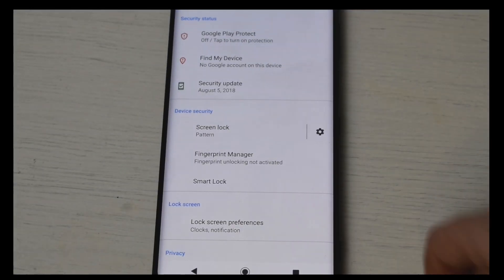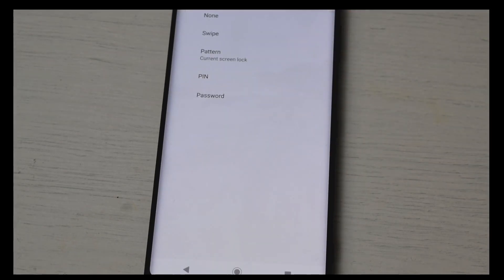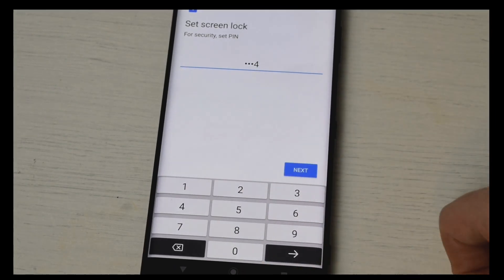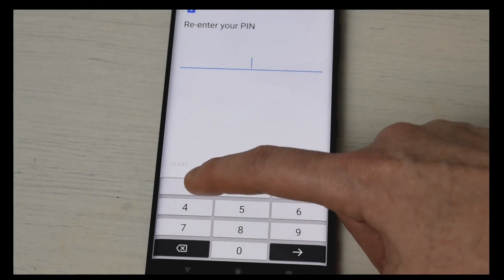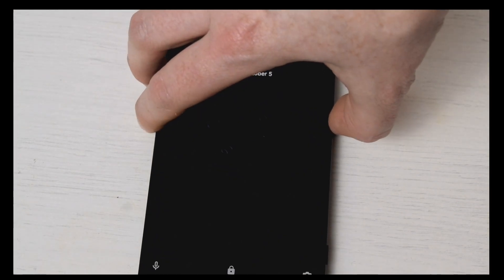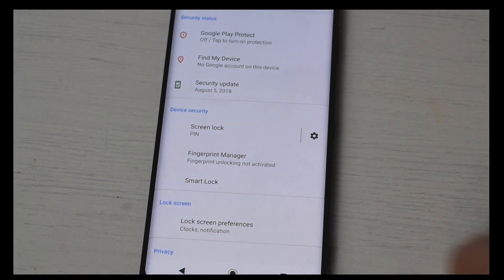If I want to change that, it will ask me to enter that pattern. Now I can change it to a pin. Here you would just type in a number of numbers to set as your lock code. Hit the next button and it will ask us to confirm — we hit confirm and now that's set up. Let's lock the phone and unlock it. We're at the lock screen, swipe up, and now we just need to enter our pin code. And there we go — that is us back into the phone.